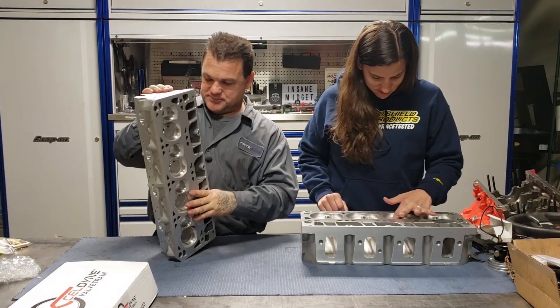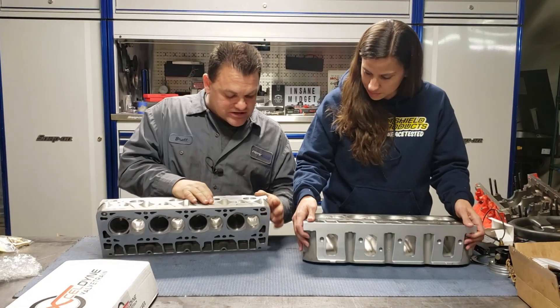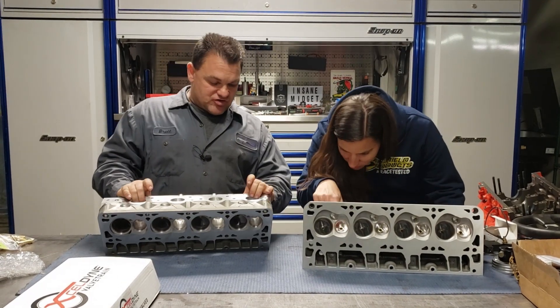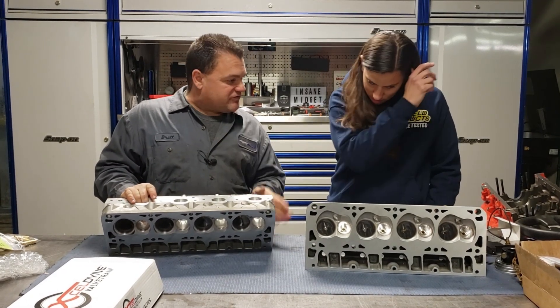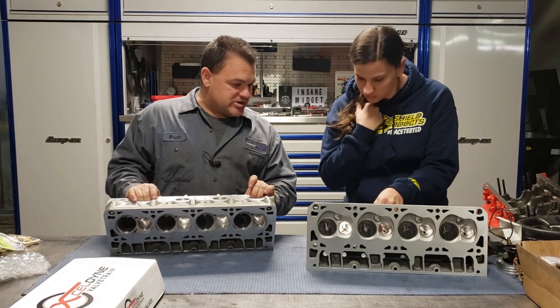They did a beautiful job on these and they've done a lot of work. On the exhaust port there is no line and it's touched almost all the way around, because on an LS motor they're trying to keep the flow close to each other as possible. You're never going to get an exhaust to flow with what an intake flows, but a lot more material has been removed out of the exhaust to try to equalize it a little bit.